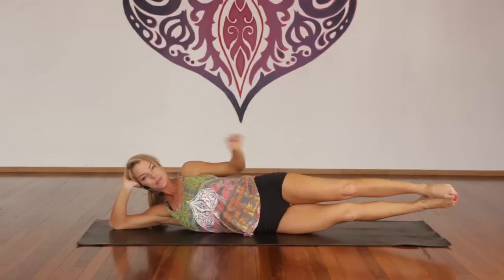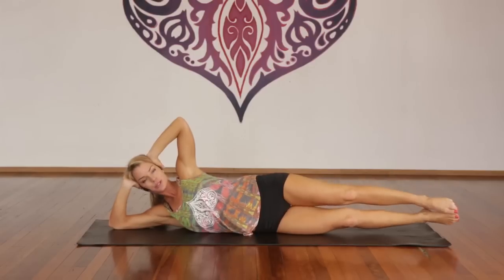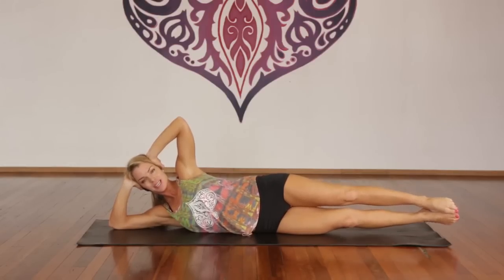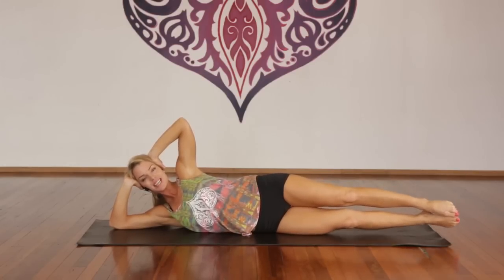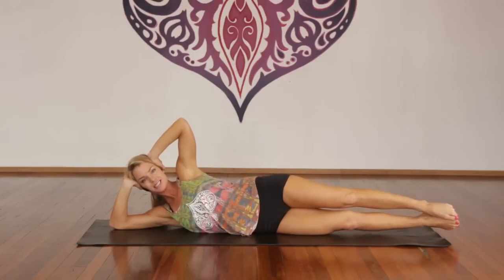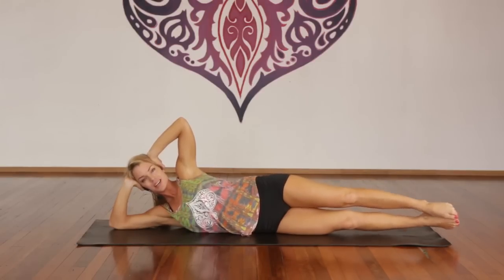Take a deep breath in. Exhale, lift both legs up. Inhale. Exhale, up. More advanced students can take the hand to the head. One through ten — stomach in — ten more, stomach in. Good.